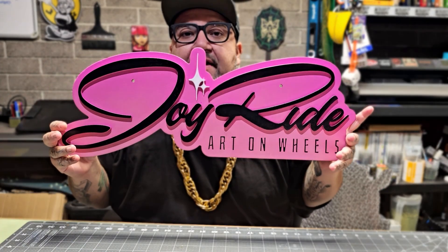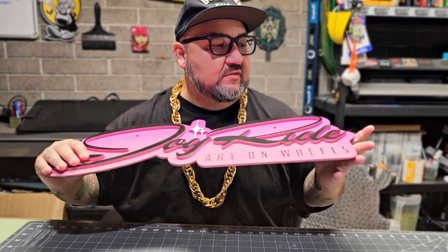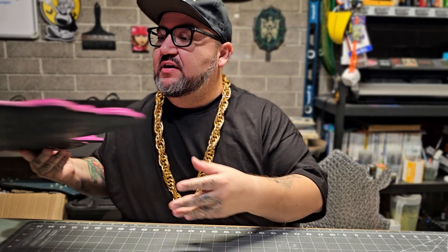This is a custom lettering, custom design for them. Hopefully we'll have that done — the exhibit starts in October, so we gotta have all this stuff done soon. I'm also working on some pinstriping tutorials as a character, because they're going to be playing them in the museum while the kids walk around, so they know a little bit about pinstriping — start them young.